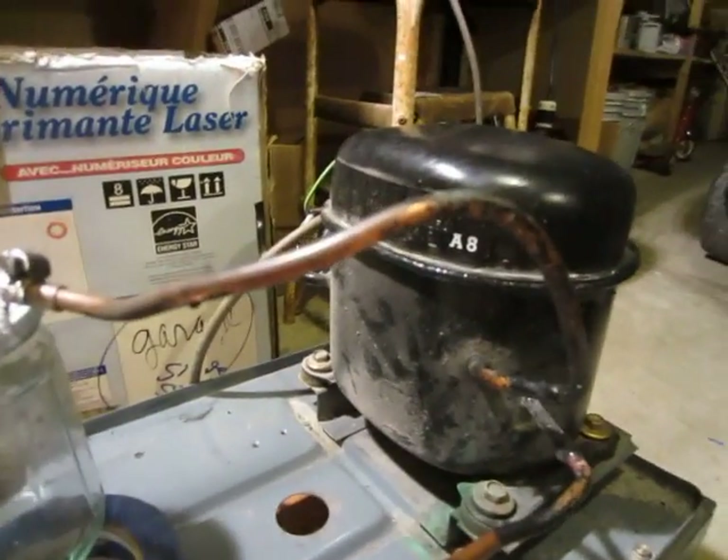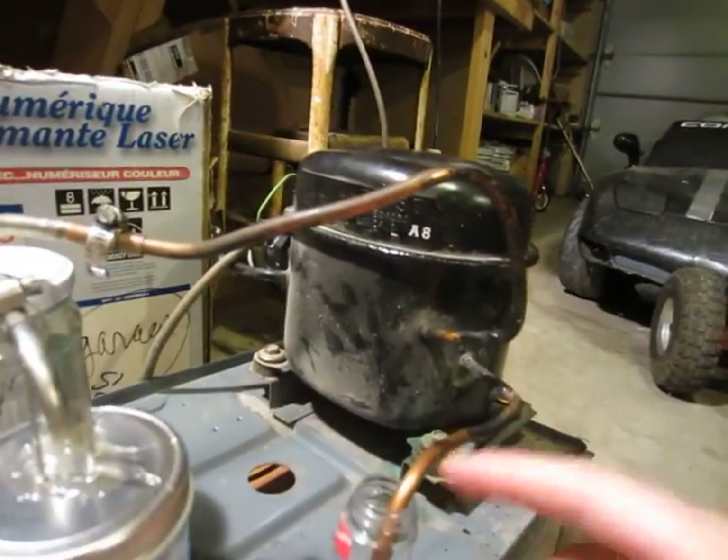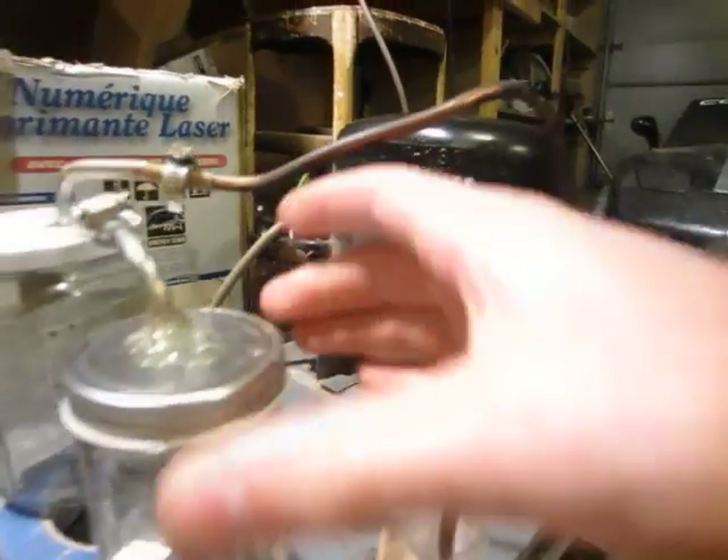Hello, this is Maker J. Here's my little compressor. I've let the refrigerant out and I'm using it as a vacuum pump.